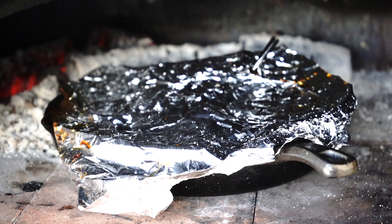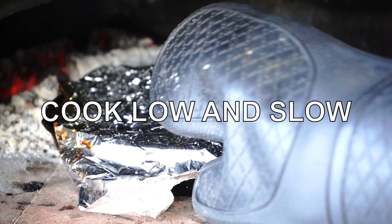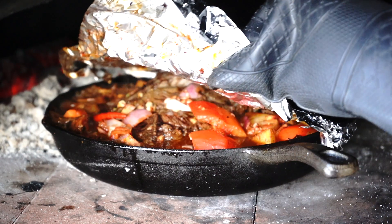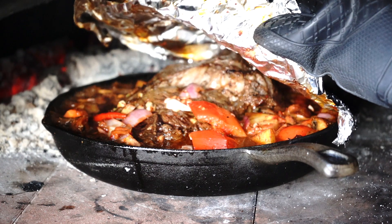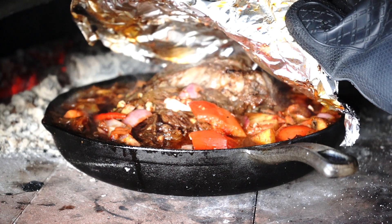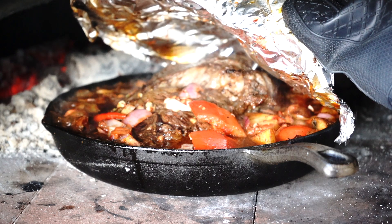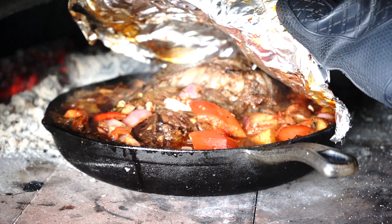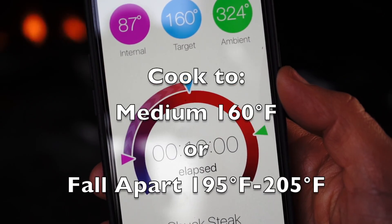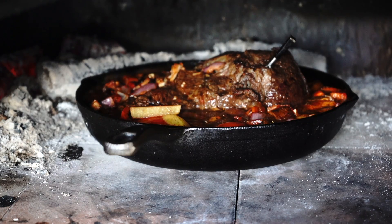Tip number 5: cook low and slow. The pot roast should be crispy on the outside and soft on the inside. Make sure to lower the temperature in the oven to about 375 degrees Fahrenheit — it will cook it slowly without burning. It is very important to cook it on low heat. It took me about 2.5 hours to cook it fully.